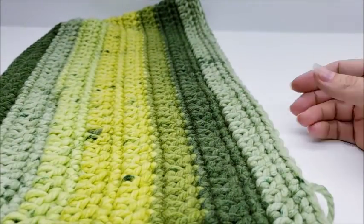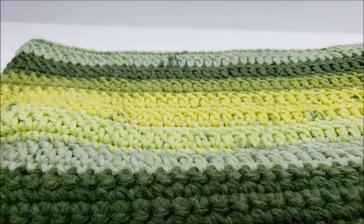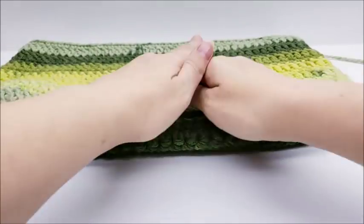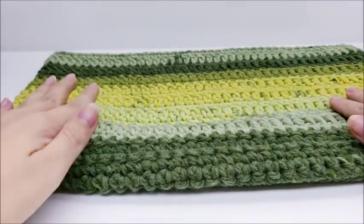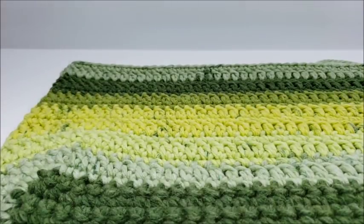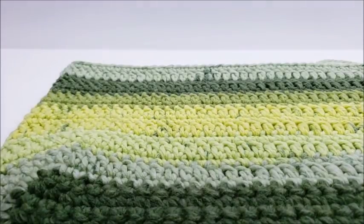End by slip stitching into your first single crochet and tie it off — that's how you end the round. Now lay your piece out flat. Here's the bottom — get it flattened out so it looks about equal on both sides. Then we're going to put the magnetic buttons on.